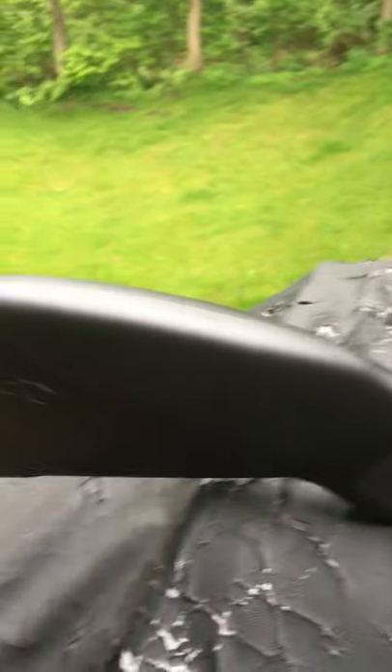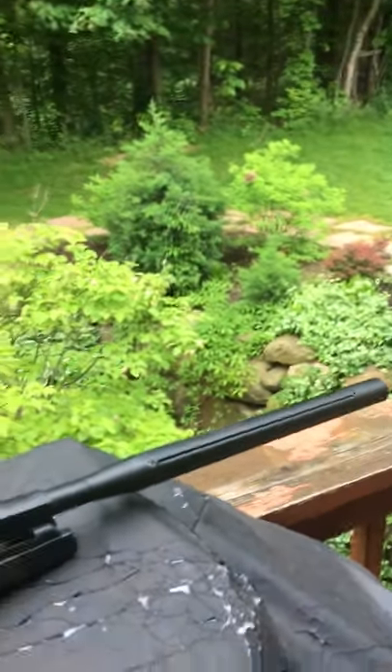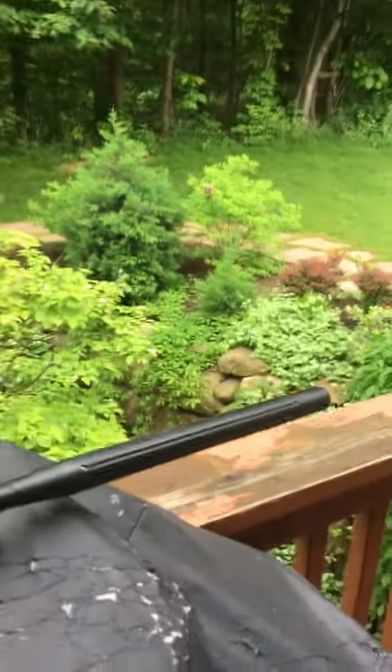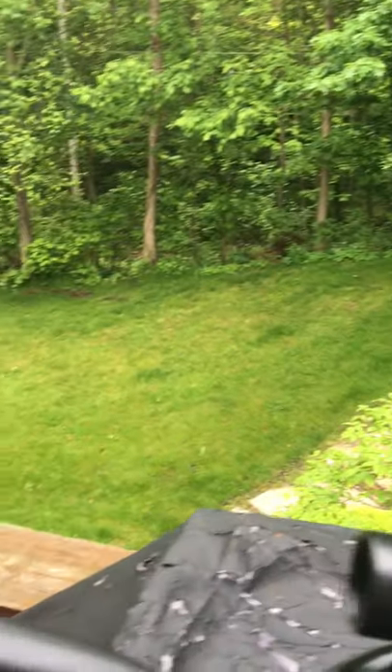Once again we're using the Gamo Raptor — really good gun with the piranha pellets. We're going to be off this rock wall again; they just keep coming back. Stay tuned, I think we'll get some action.